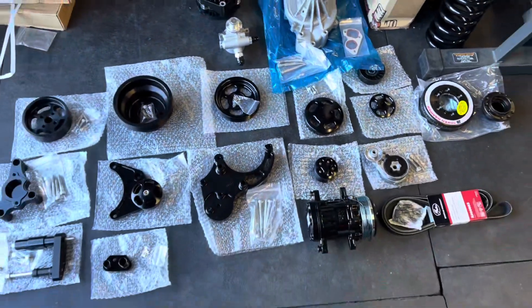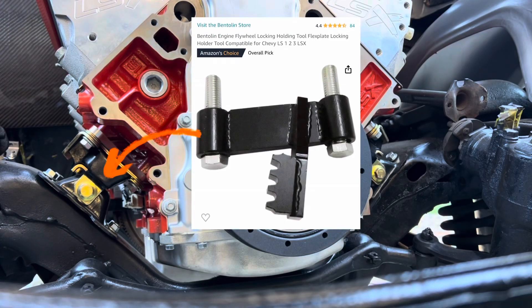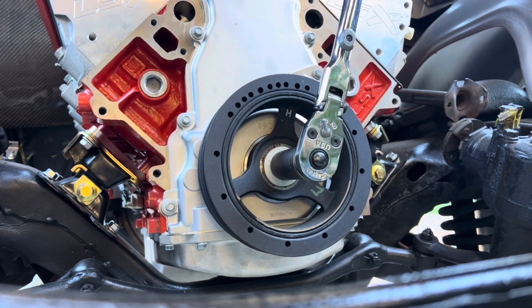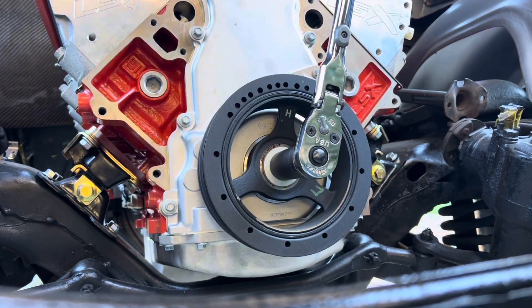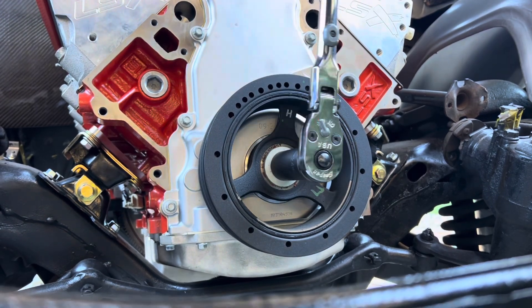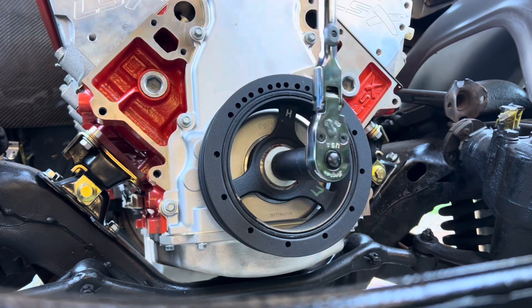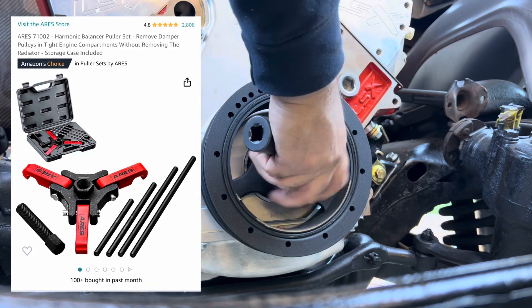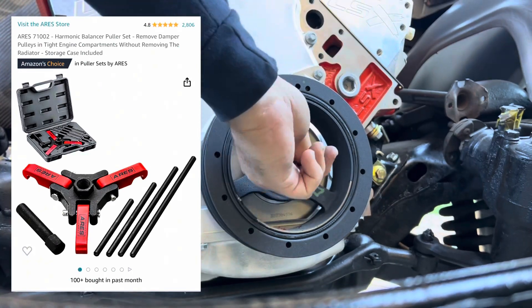First, I'm going to install a tool where the starter goes to hold the flex plate so I can break the harmonic balancer loose with a 24mm socket and a long ratchet. Once you break that bolt loose you should be able to take it out by hand, and then you'll need a harmonic balancer removal tool specific to LS engines.